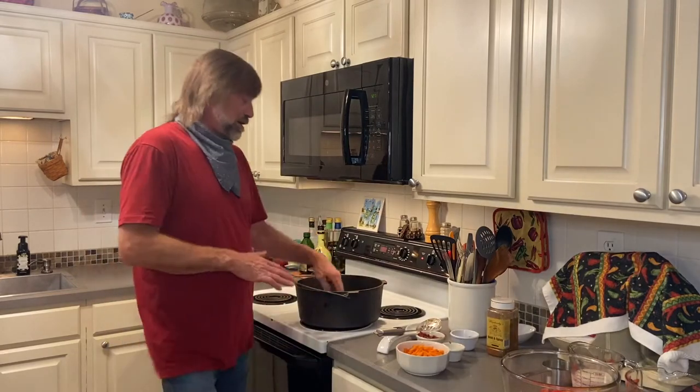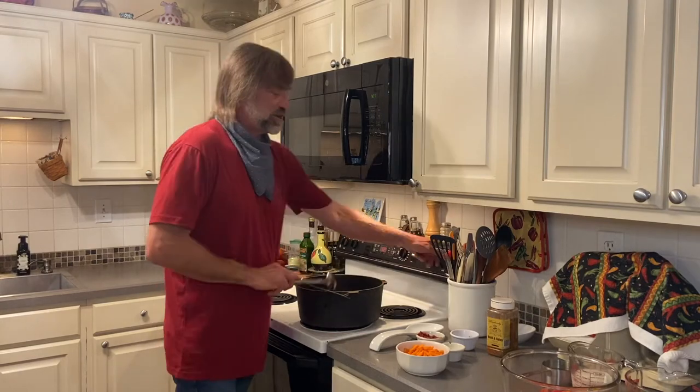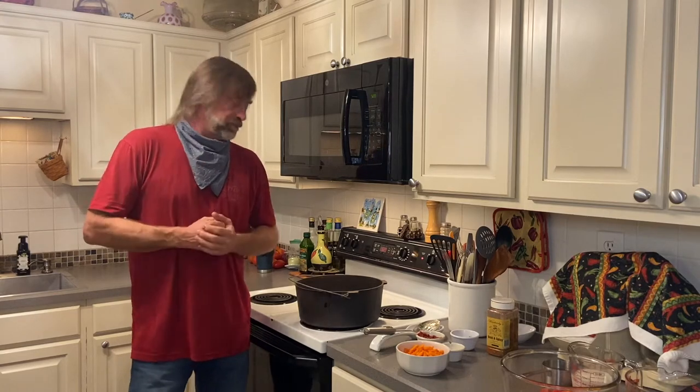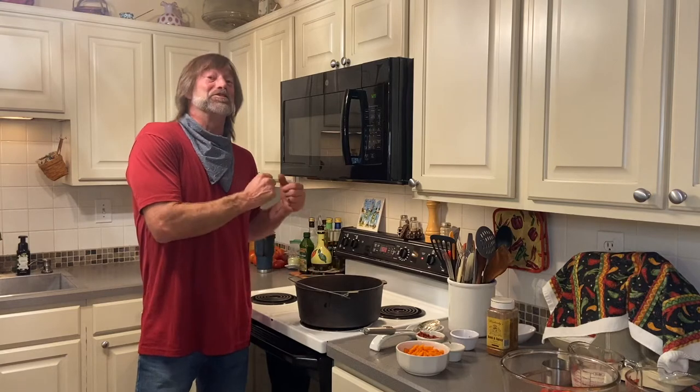We're going to start it here and then once I get all of this ready and get it sauteed, add the meat to it, and put it all together, then we're going to move it out to the smoker because we're going to let it sit inside the smoker for about an hour. Then we're going to add the spaghetti sauce off to the side so it can absorb a little bit of smoke — just a little bit, just to help it with some flavors. We're going to use our bold and spicy in our concoction, the bolognese.